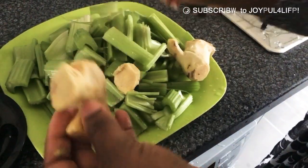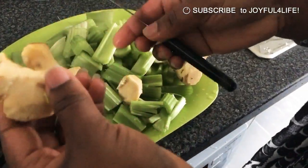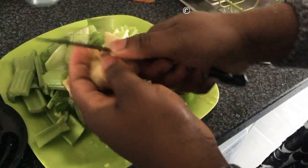I'm going ahead and blending my celery. I've just washed it, cut it into bits like this, and now I'm slicing my ginger so that it can blend properly.